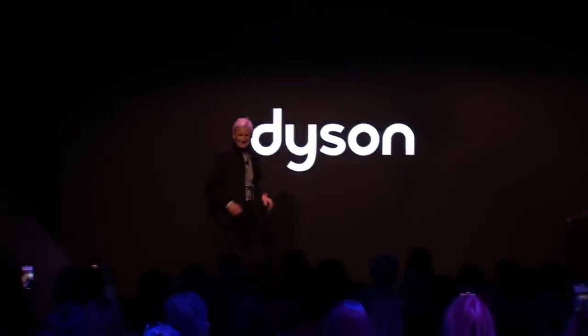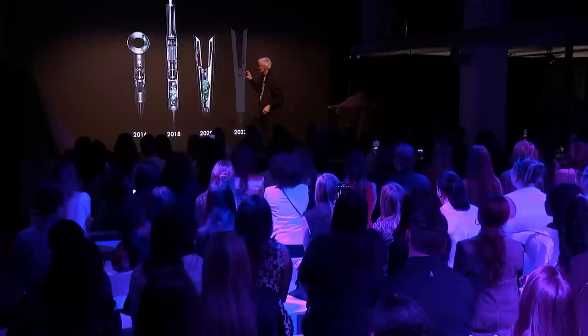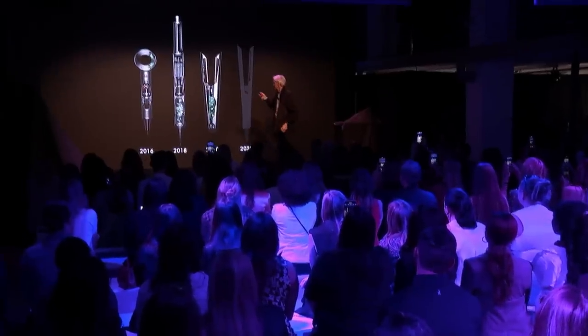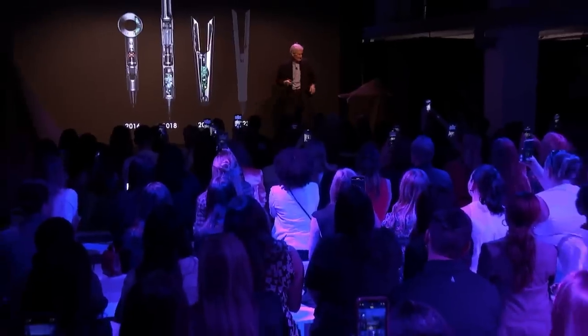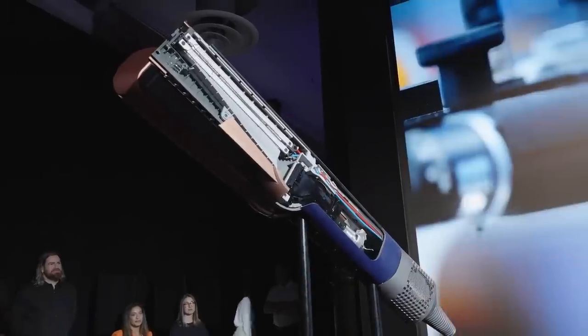Hello everybody and welcome to our little event tonight. Thank you for coming. There we have the Supersonic, the Air Multiplier, the Corral, and the question mark today. That's what today is all about. So I'm about to launch what we're going to show today — the Dyson Air Straight.